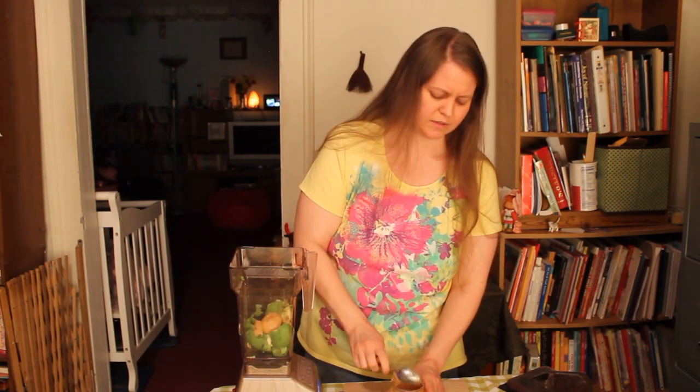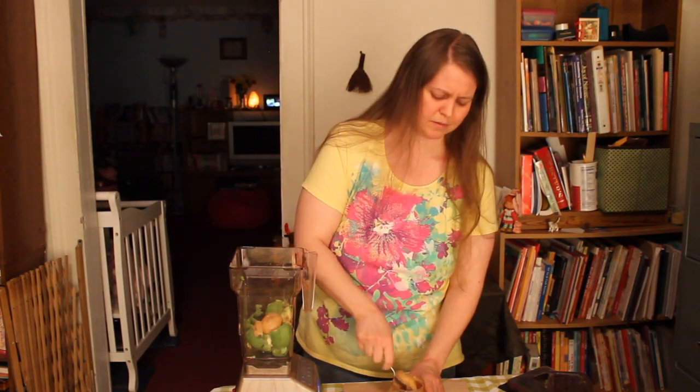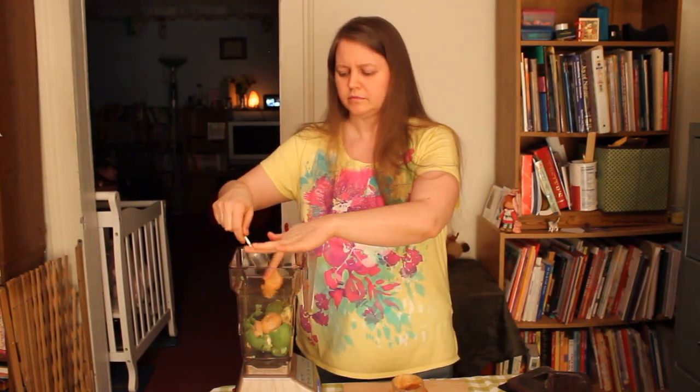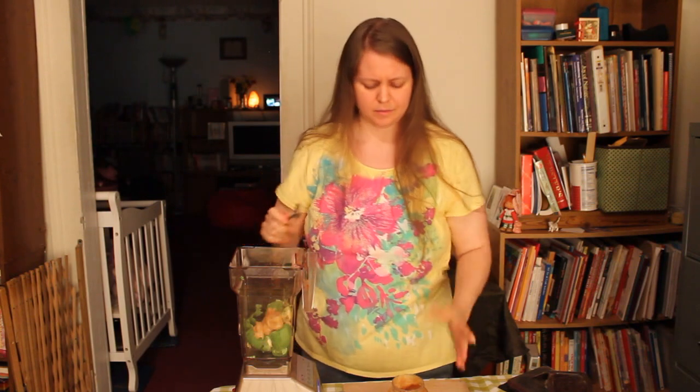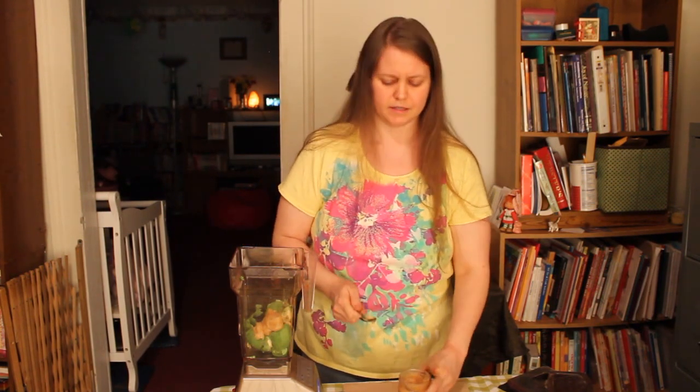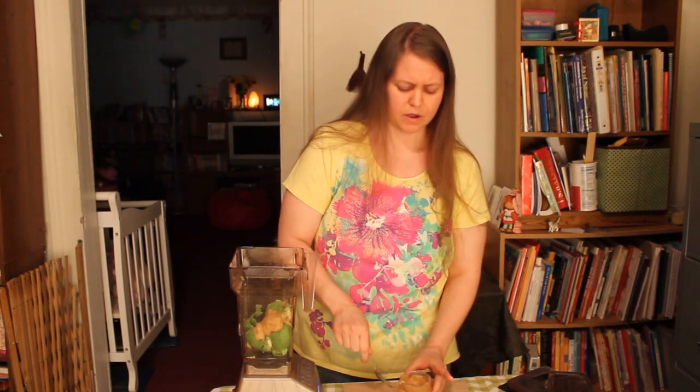To me, it doesn't really taste right without it because I've always made it this way. The brand I like is the Trader Joe's raw honey from Mexico, grade A. I've tried the other raw honeys, but this just has a really good flavor.